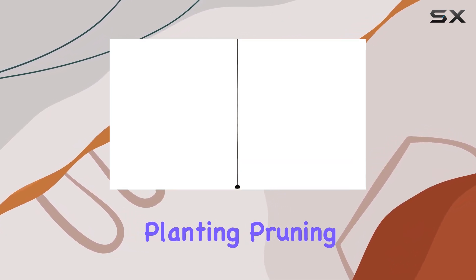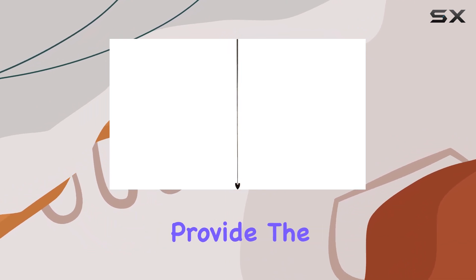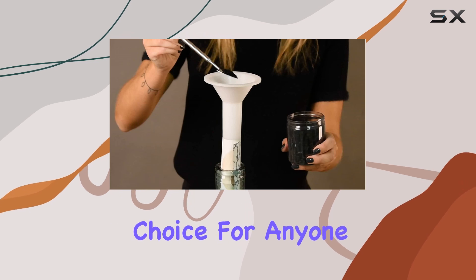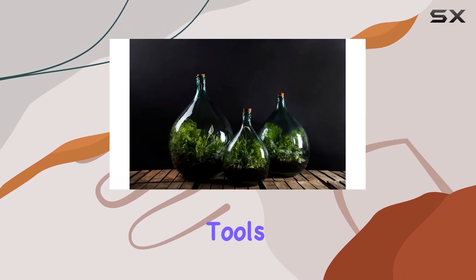Whether you're planting, pruning, or just maintaining your terrarium, these tools provide the precision and reach needed for the job. They're an excellent choice for anyone looking to enhance their terrarium care routine with high-quality, easy-to-store tools.